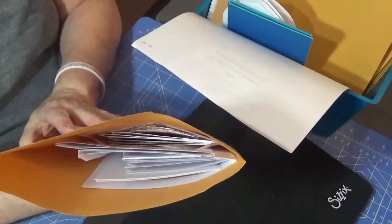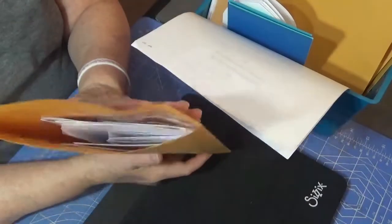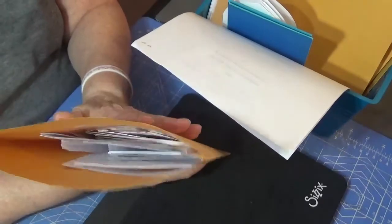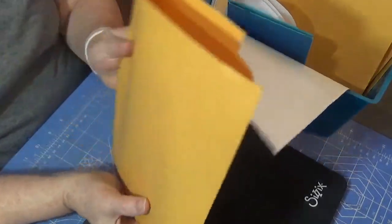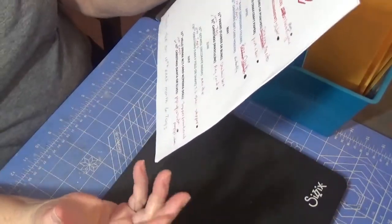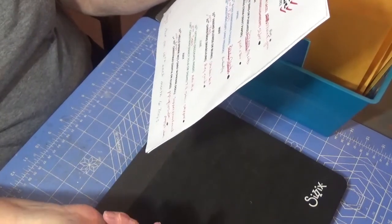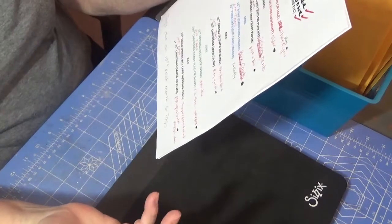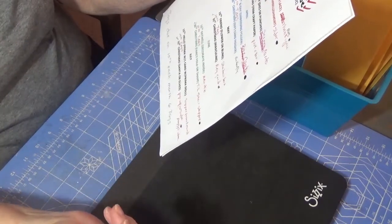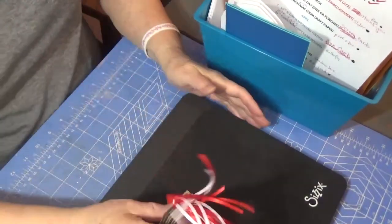I put January to the back since I'm now working on February. I'm not going to show what's in there because it's a surprise, but I've got my cards cut out and pretty much everything ready for the cards due on the 15th and Christmas cards for the last day of the month. They always give an extra challenge element — this time for any occasion it's using ribbon or lace, and for Christmas it's handmade embellishments.